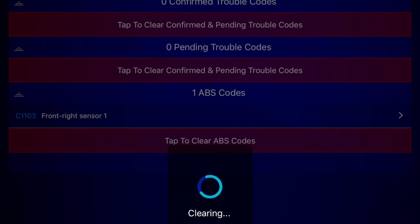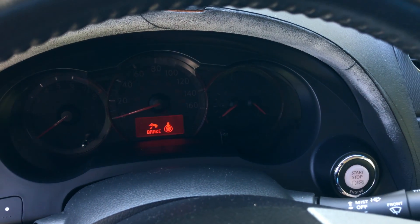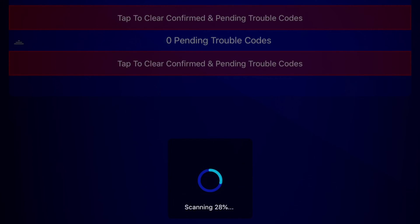Next I connected to the car ECU and cleared the existing ABS error code, then turned off the car, waited a few seconds, and turned it back on again. Then I scanned the ECU again for ABS error codes after changing the sensor sides. If the error code now indicates a problem on the opposite side, then we definitely know it's a bad ABS sensor that needs to be replaced. But if the error code stays the same even after you swap the sensors, then you've got a totally different problem.